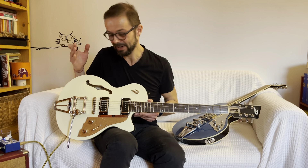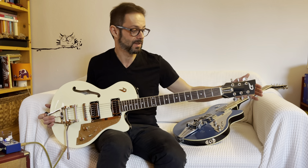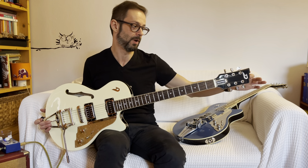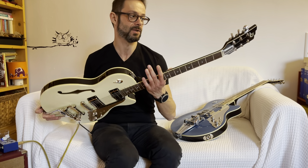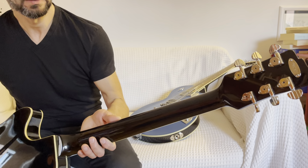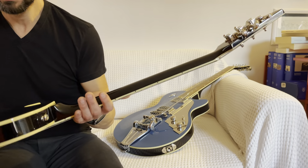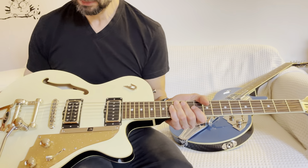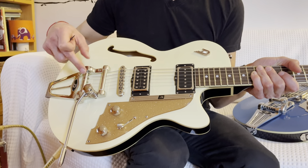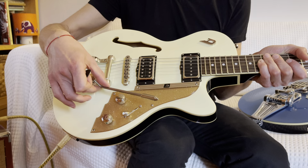42.5 is the length of the capotasto. All the hardware of the guitar is nickel-plated with the distinctive three-step design of Duesenberg — tre scalini — as seen on the headstock, and equally on the mechanics which are Z-Tuners self-locking tuners, as well as the potentiometers, volume and tone, the pickup selector, the bridge, and the tremolo arm.